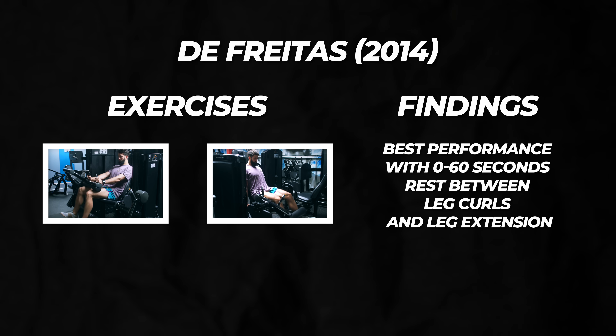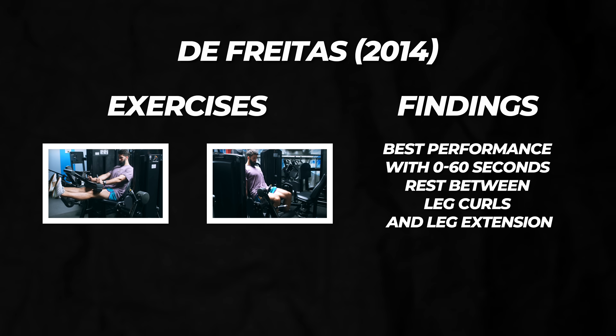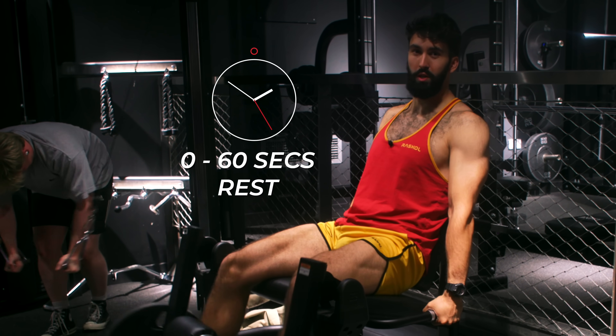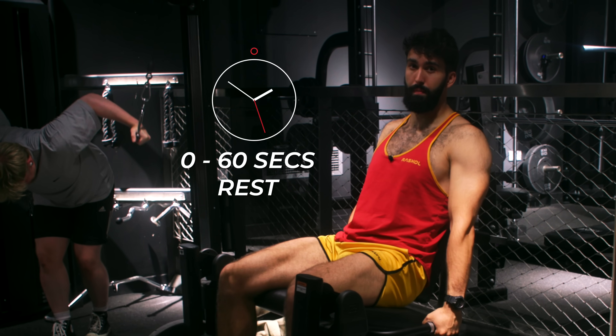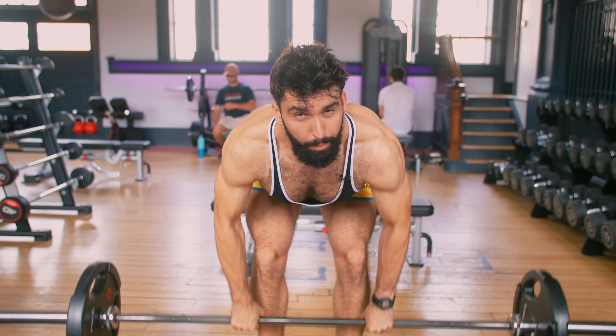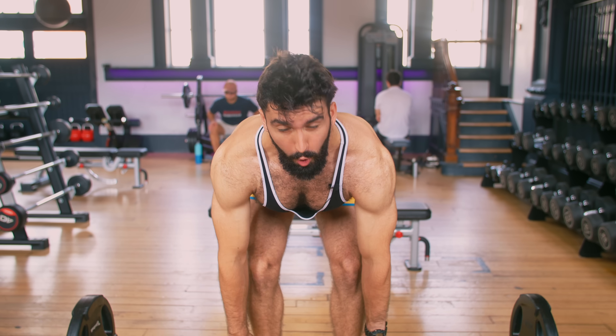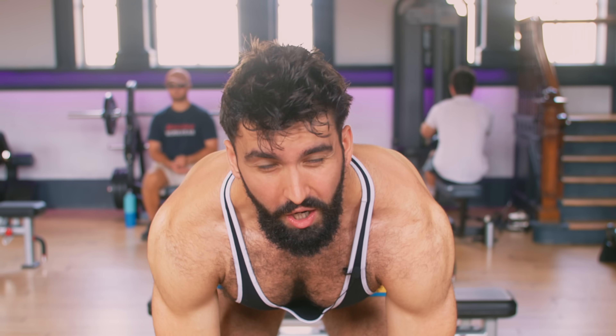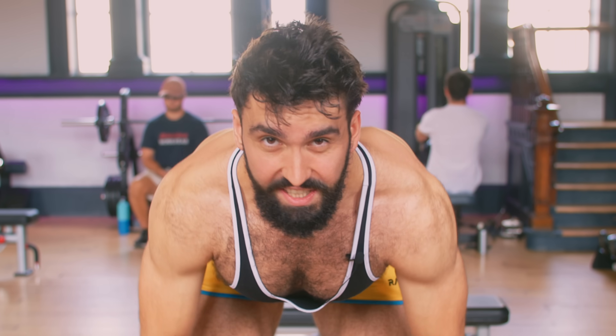One of these studies looked at the leg extension and leg curl, whereas the other three supersetted two big compound movements. For the leg extension and leg curl, zero to 60 seconds of rest between them was sufficient to maximize performance. For compound movements, best performance was generally seen with one to three minutes of rest between sets. So if you're supersetting two compound movements, rest a bit more than if you're supersetting isolation movements. Across all studies, similar performance was observed with supersets compared to traditional training.